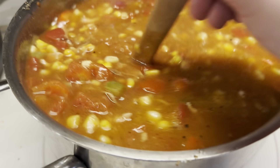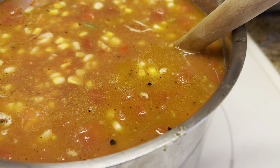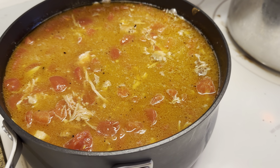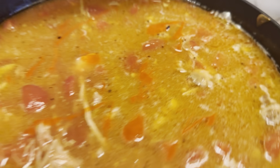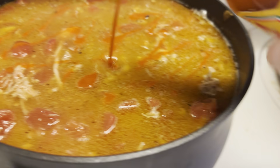We've added the corn, the canned diced tomatoes, and a cup of ketchup. We're going to add some hot sauce now — a little bit more to this one and about the same to the other one.